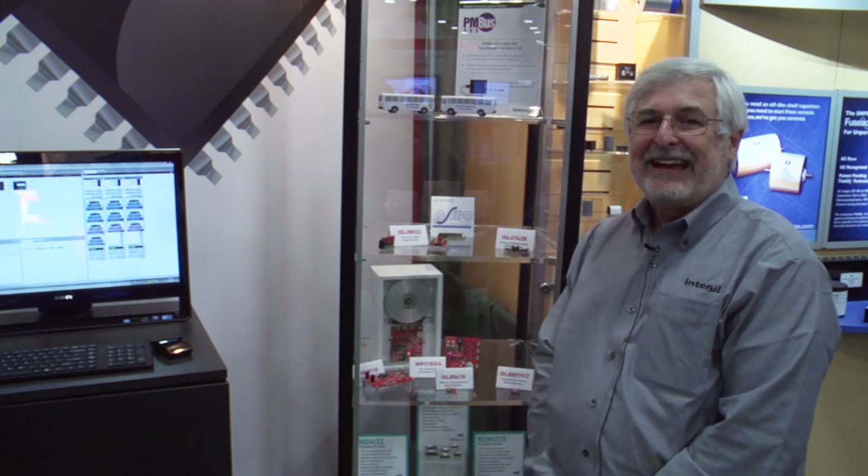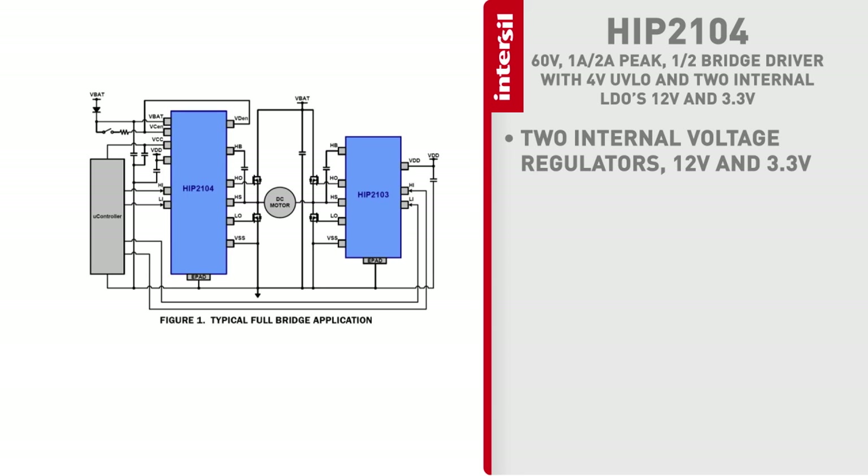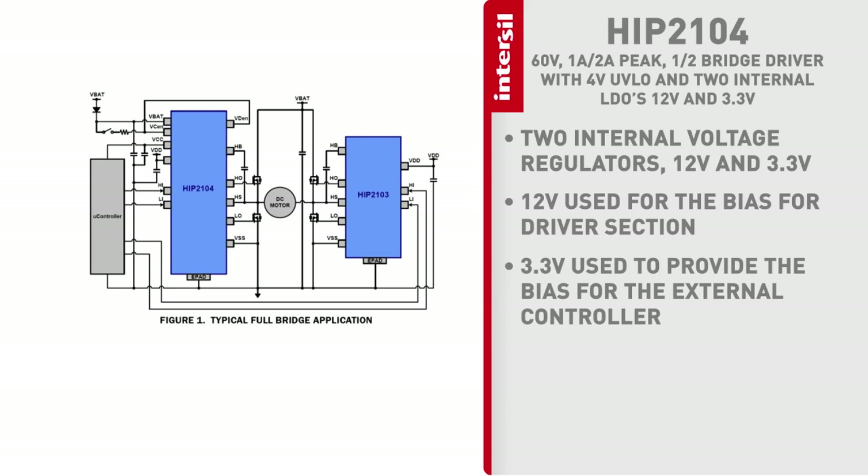The HIP 2104 is also exactly the same as the HIP 2103, except that it also has two internal voltage regulators. One regulator operates at 12 volts, the other regulator operates at 3.3 volts. The 12 volts is used to provide the bias for the driver section itself, and the 3.3 volt is used to provide the bias for the external controller.